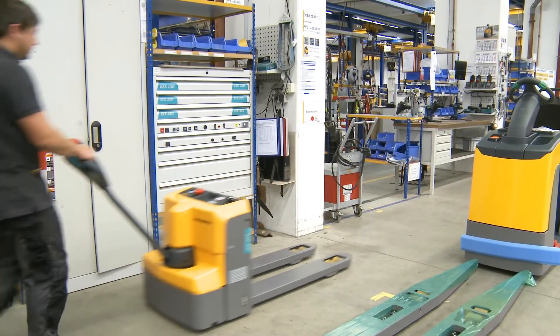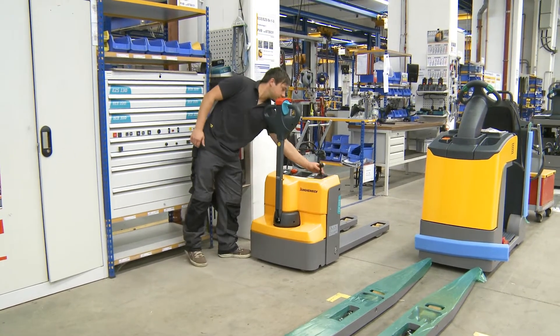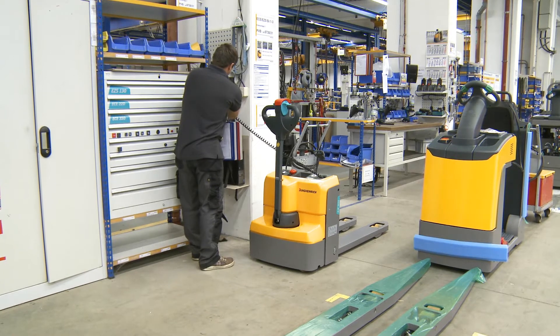Together with the integrated charger, the maintenance-free gel battery ensures flexible use and can simply be plugged in to charge at any 230 volt socket.